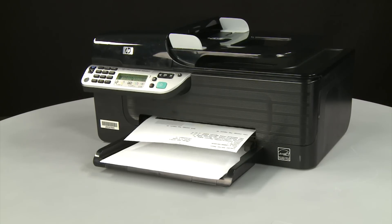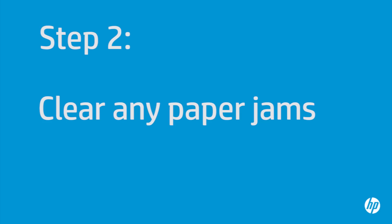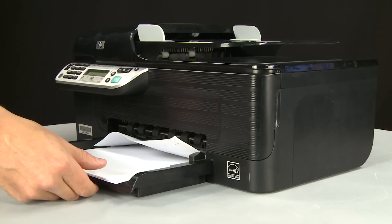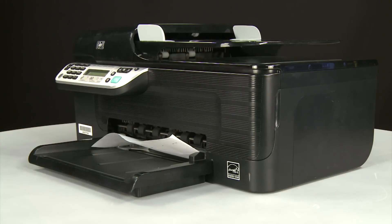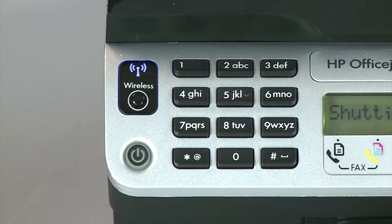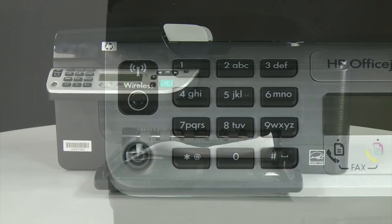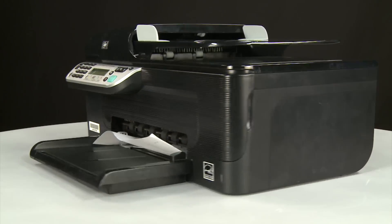If the page does not print, go on to the next step. A paper jam might cause your carriage jam. Begin by removing any loose paper from the input tray. Press the power button to turn off the printer. In some cases it might not turn off — whether or not it turns off, you'll need to unplug the printer. Turn to the back of the printer and remove the USB cable if present.